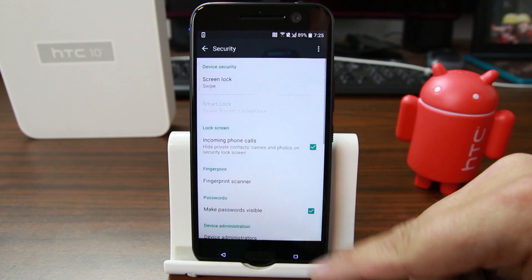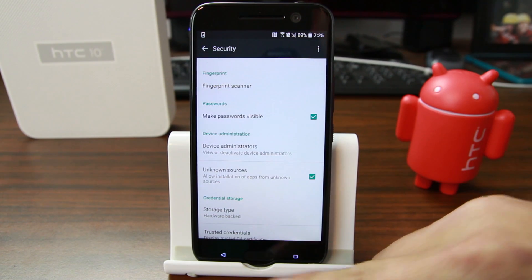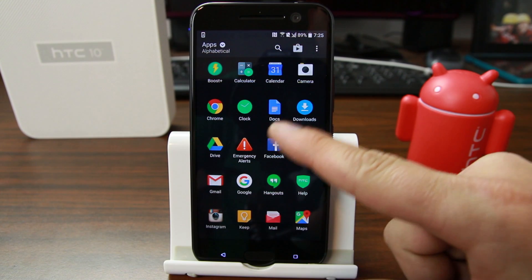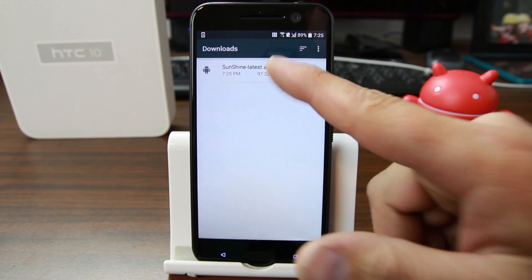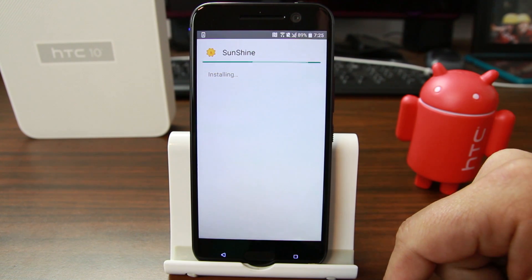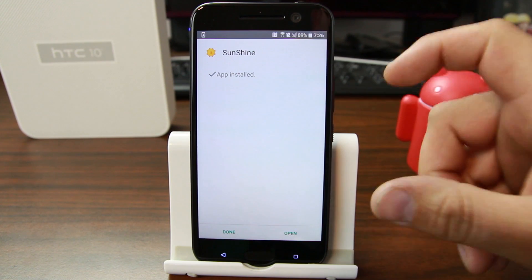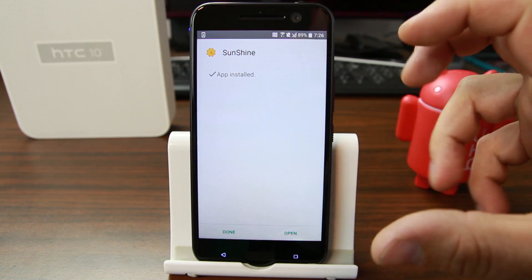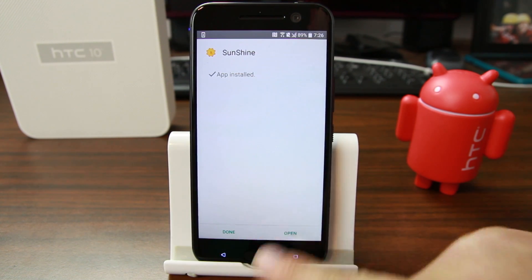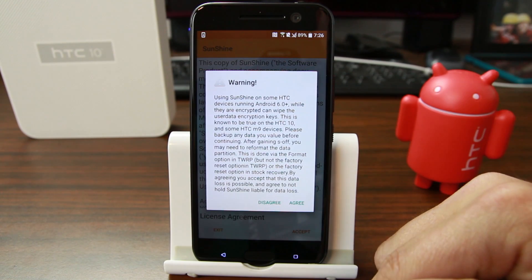Hit Settings, go down to Unknown Sources, hit OK, and go back. I'll grab it from Downloads — there it is. Hit Install and this will install the Sunshine application which should get you S-OFF. Like I said, this does cost money due to the development work involved — it's going to cost about $25.